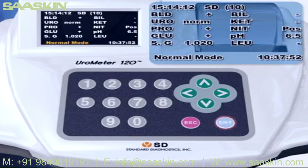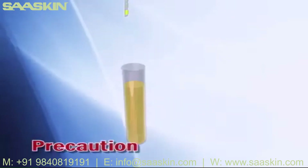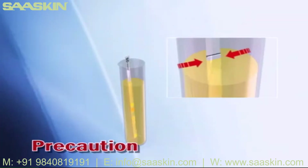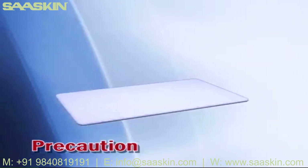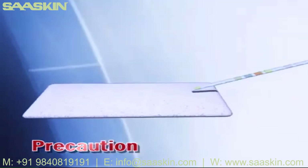Press the Enter key to return to standby mode. The black line on the strip should be completely dipped in urine. When you dip a strip in a urine sample, make sure that all parameters on the strip are completely dipped in. Some system errors can occur when excessive urine is not completely removed.